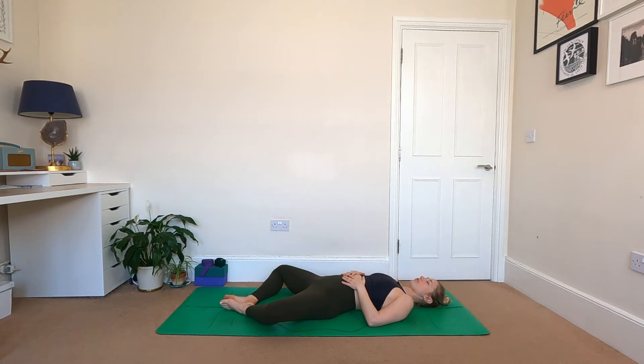On your back, bring the feet together and let the knees drop out, arriving into supta baddha konasana. Let the hands rest wherever feels most comfortable. Start to breathe a little bigger, paying attention to the breath and using it to expand the chest — not just the front and the back, but also into the sides, the right and the left. Settle into your practice, preparing for movement ahead.